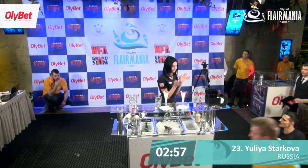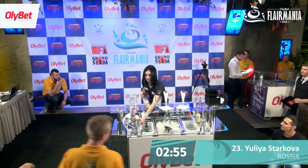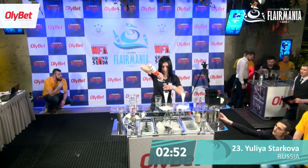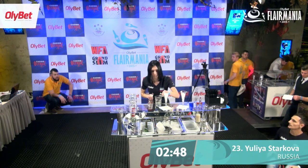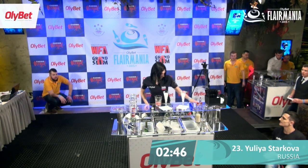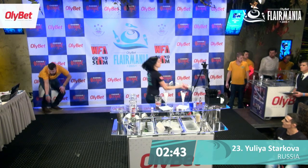Interesting choice of music. Here we go, she's getting ready. Make sure she gets all her ingredients in there. She's got some pretty flowers on the bar.